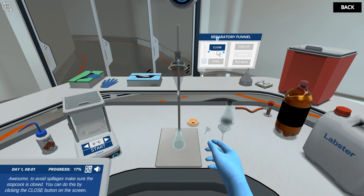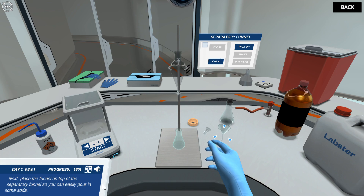Awesome! To avoid spillages, make sure the stopcock is closed. Next, place the funnel on top of the separatory funnel so you can easily pour in some soda.